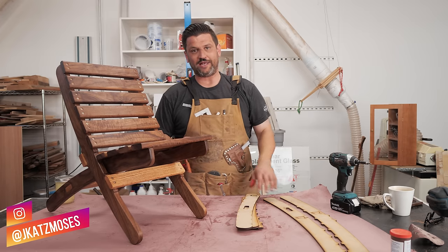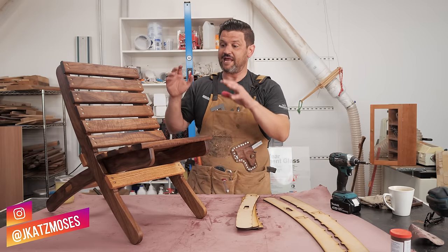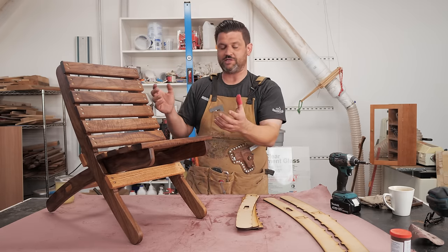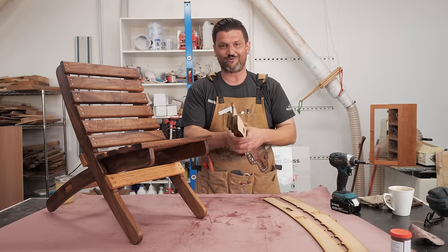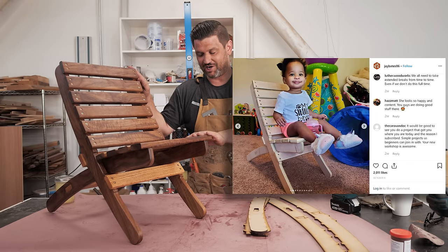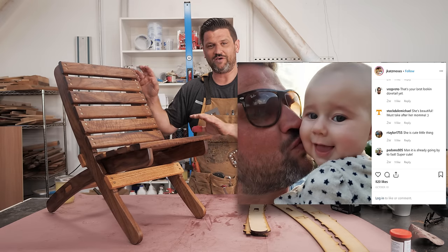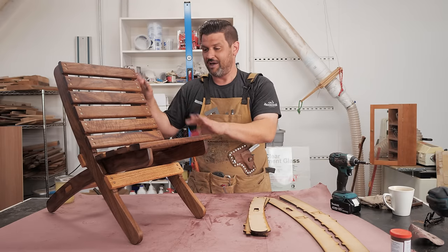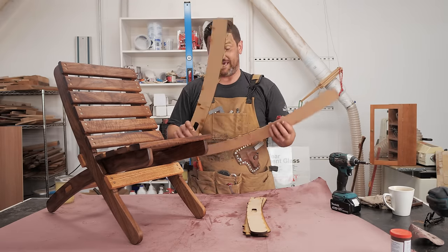Alright guys, we've got a fun one today. Recently a friend of mine, Jonathan Bates from Jay's Custom Creations, made a camping nesting chair — I believe it was out of white oak, but it could easily be done out of three-quarter inch plywood. He had templates which are really, really neat, and off camera he made a smaller version for his daughter. I wrote him and said I have to do that — I'm starting to make furniture for my daughter and would love to have this be part of my collection because it's easy to store and put away.